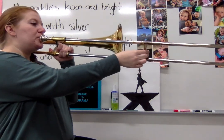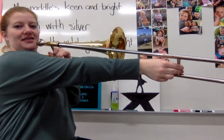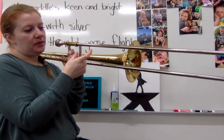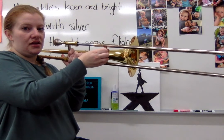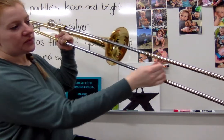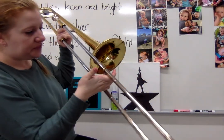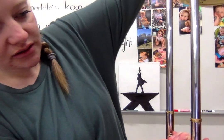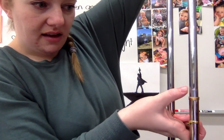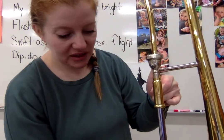Fourth position is where the bell rim is even with your wrist. From there the positions get a little trickier because there's no more bell to give you a reference, so that takes a lot of practice. Every slide position is about a hand's width away from the last position, so your wrist is now at the last beam point. You'll know you've reached seventh position when you see a tiny little line in the slide.